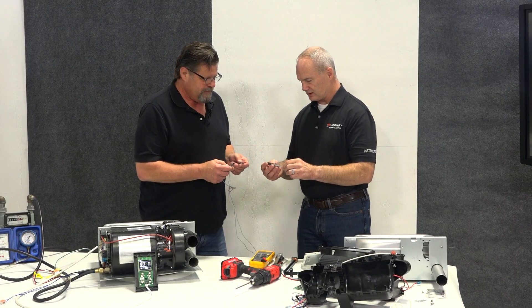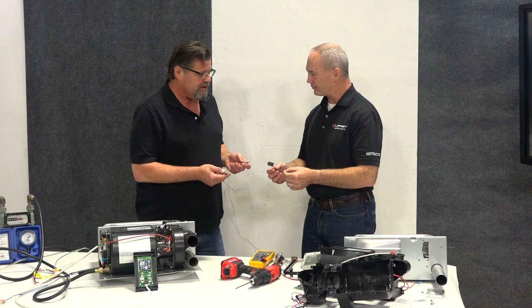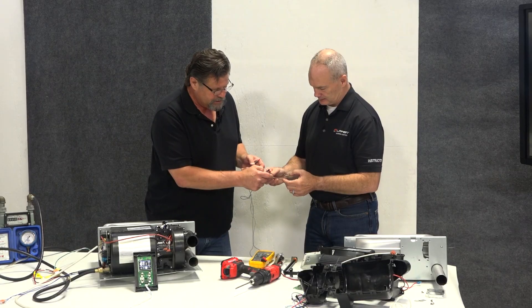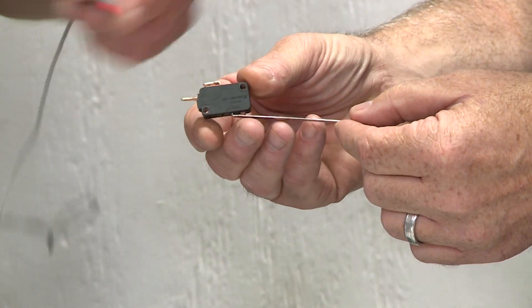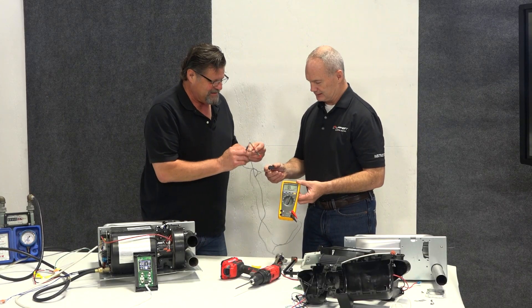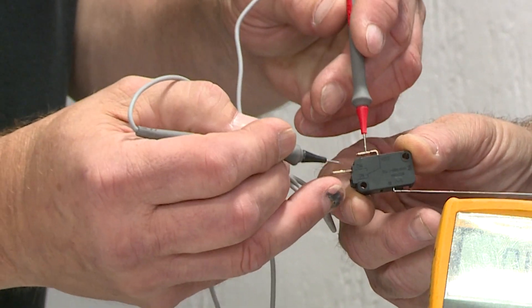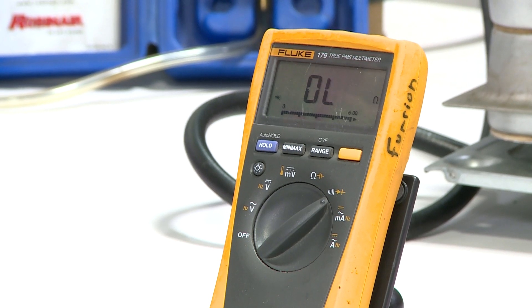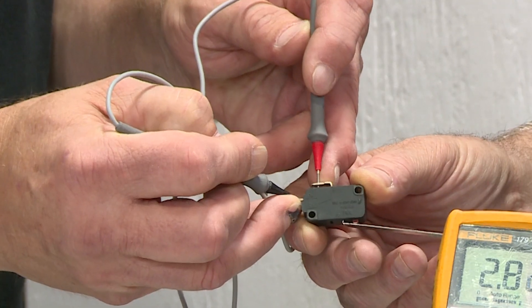Let's take a look at a sail switch. So what are we looking for on a sail switch? It should — without this paddle being on, because this paddle pushes this little red button right here, and that's really the switch. With this on — there we go. That's an open.